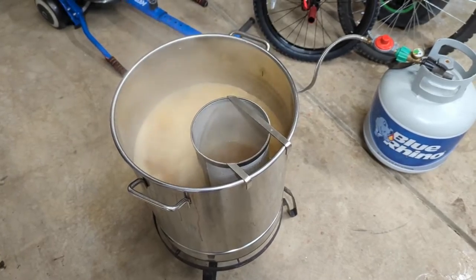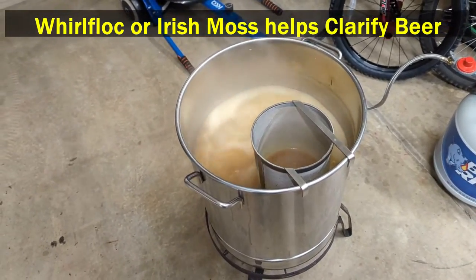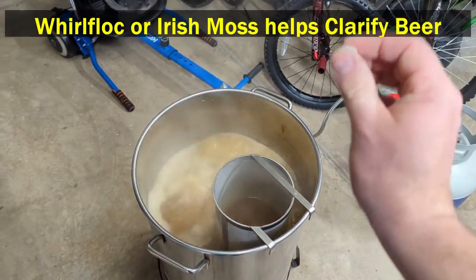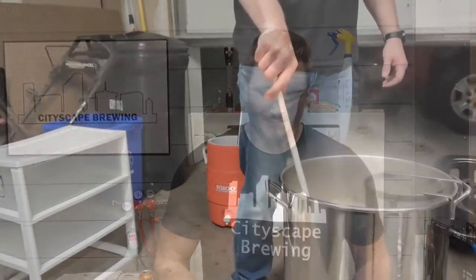We are 15 minutes left in the boil, done with our hop additions, but we are going to add a Whirlfloc tablet. I recommend crushing it, but I just drop it right in, stir around a little bit, and it dissolves really quickly. Down to about the last 10 minutes, you should also be sanitizing your wort chiller — I put mine in a sanitizer bucket. Some people put them inside the brew kettle for the last 10 minutes if you have high-heat tubing. I'll show my process once the boil is done.